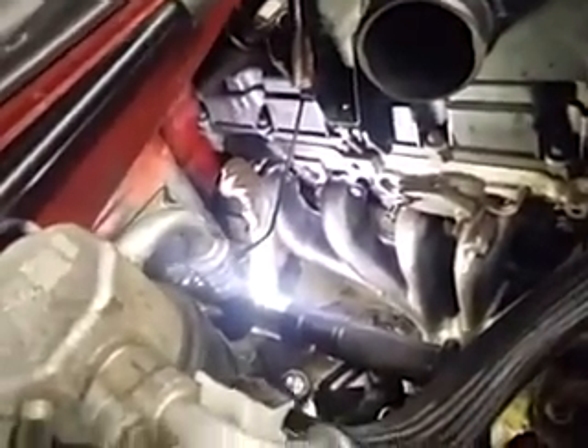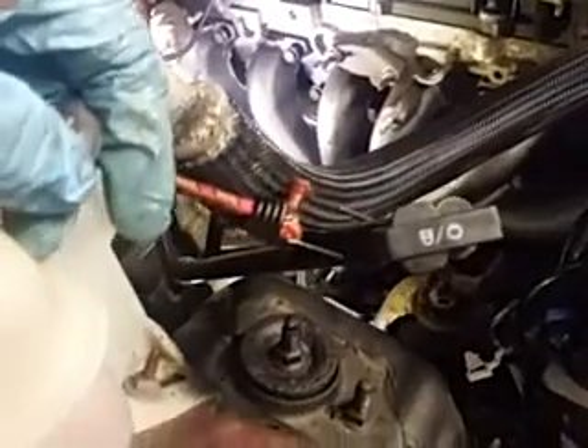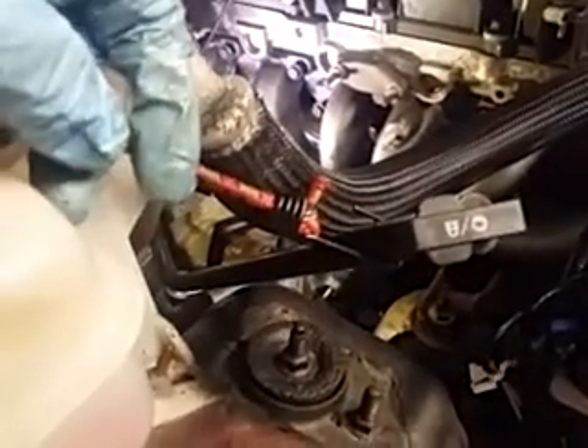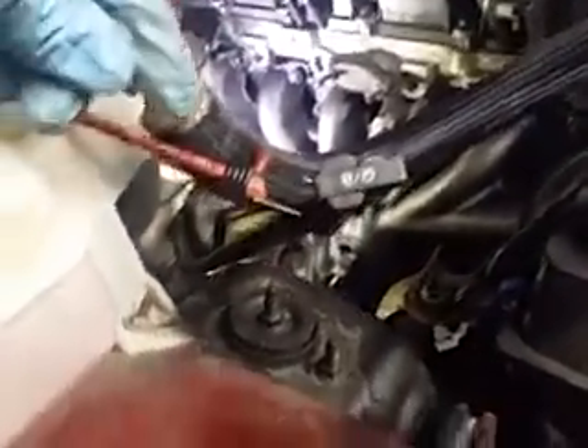We've got the exhaust manifold on. I don't want to say it was terribly hard — I mean it's work, but it's not an eight, nine, ten hour job. If I kept going without stopping to do videos, I'd probably have it done a lot faster. I'd say total, in and out, maybe four hours.